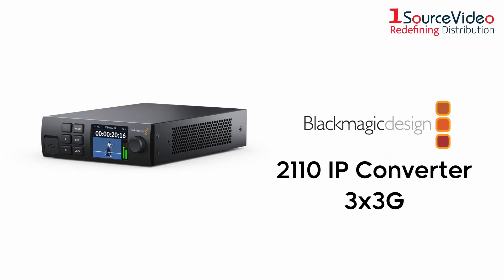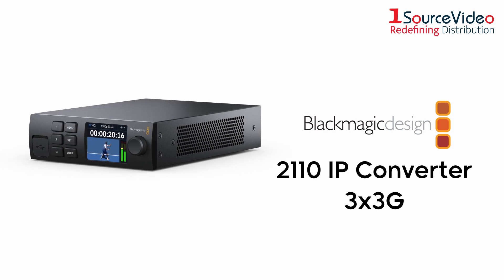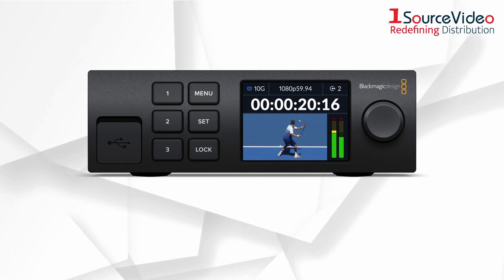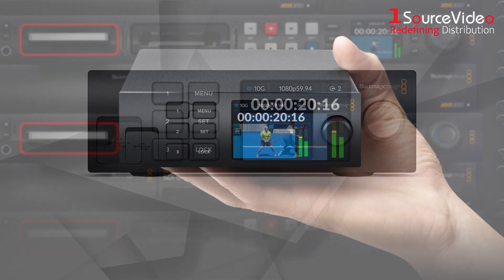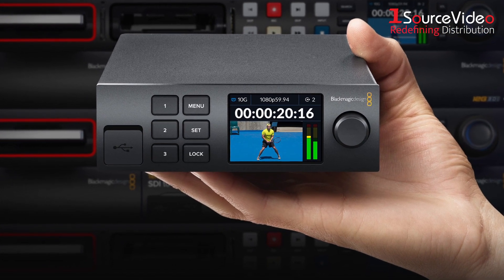Introducing the new 2110 IP Converter 3x3G, the latest release from Blackmagic Design. The 2110 IP Converter 3x3G lets you convert three separate 3G SDI devices to 2110 IP video systems, and its compact, rack-mountable design gives you the power to mount it just about anywhere.